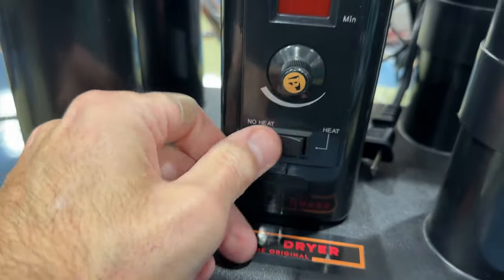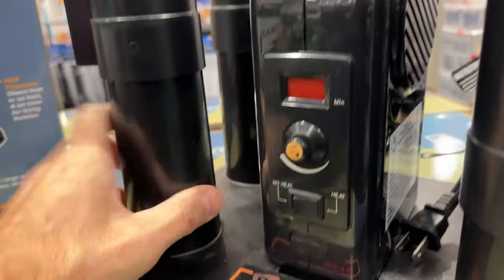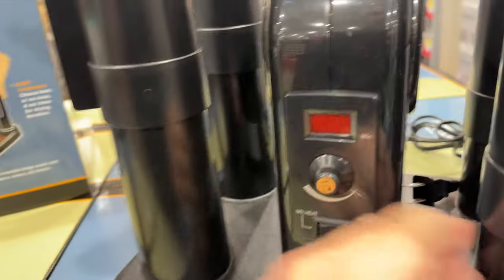Gloves, like I said, pretty much anything you can put on top of this, it's going to dry it. This is fantastic, made of all high-impact plastic. It works well. It's a small footprint and you just plug it in — really easy to use and it works fantastic.